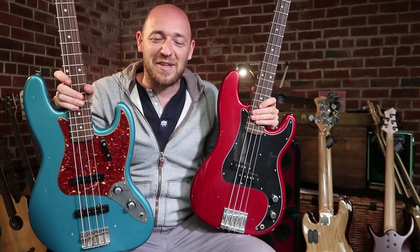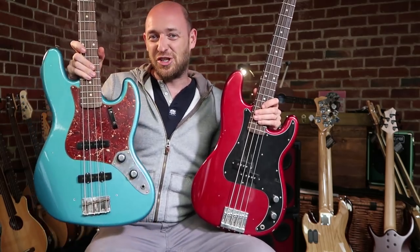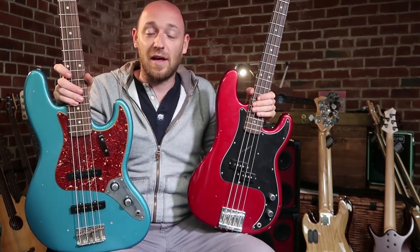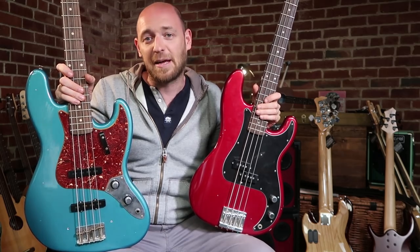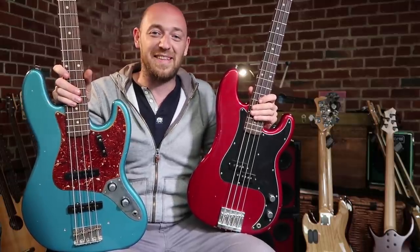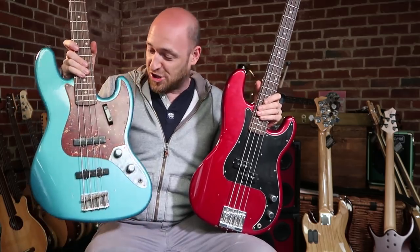Okay, now we're going to get into Test B, and this is the really fun one. We're going to put up the jazz bass neck pickup only against the P bass. A lot of people say you can get a P bass type of vibe from the jazz bass neck pickup soloed on its own — but a whole lot of people say it doesn't sound anything like a P bass. So this is going to test if you can really tell the difference. Test B, bass one — let's do this.